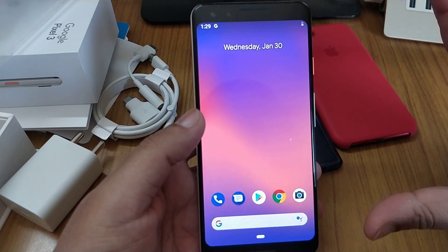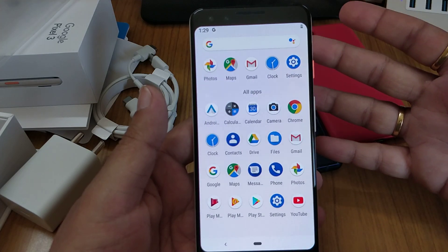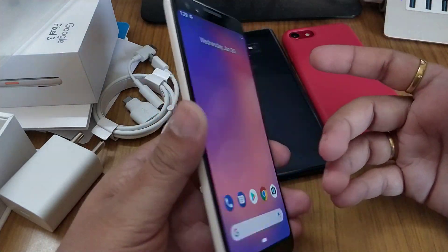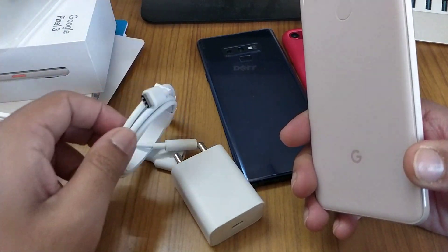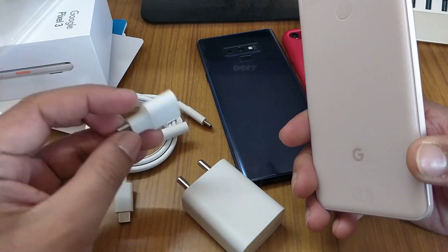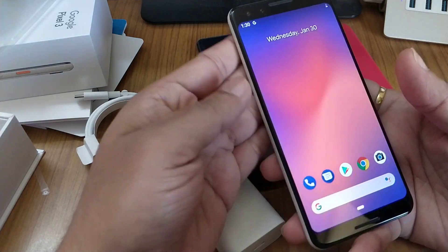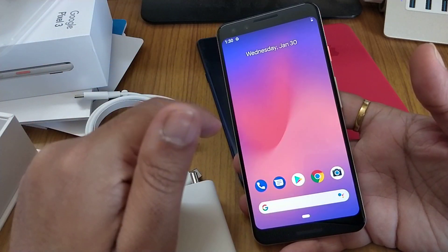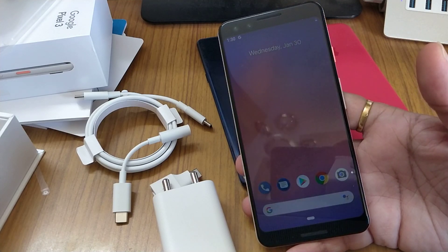I'll send some camera photos later to my views channel — stay tuned for that. As usual, there's no bloatware; it's a clean software. So this is the Google Pixel 3. In the box you get the phone, the fast charging brick, a USB-C to 3.5mm headphone jack adapter, and a USB-C to USB-A dongle for data transfer. That's all, my friends. Thank you for watching — if you have any questions about this phone, feel free to ask. Do subscribe and leave a like if you enjoyed this video. Bye!